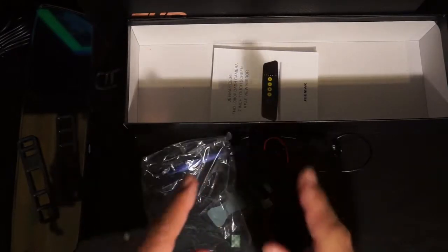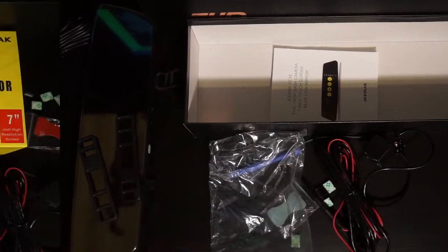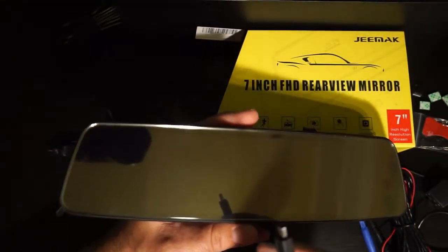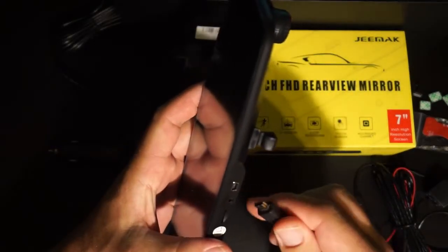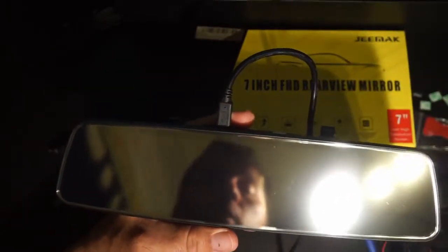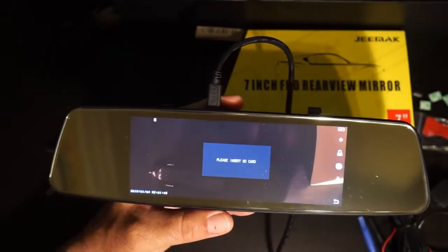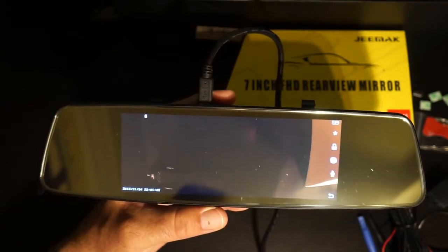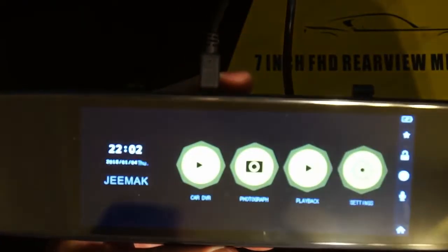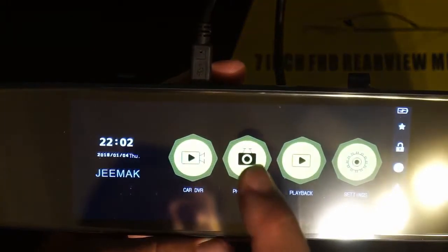Let me grab a power cord and fire it up right here to show you the features on the screen. I've plugged a USB into my computer — that gives me the 5 volts required to power this thing up. This is what will happen when you first turn on your car as well: it powers up the unit. Right away it says 'please insert an SD card.' I have one but I'm going to format it and put it in a minute. From the main menu, 'Car DVR' takes you to the recording view — what the camera sees. You can also take a photograph or go to playback.